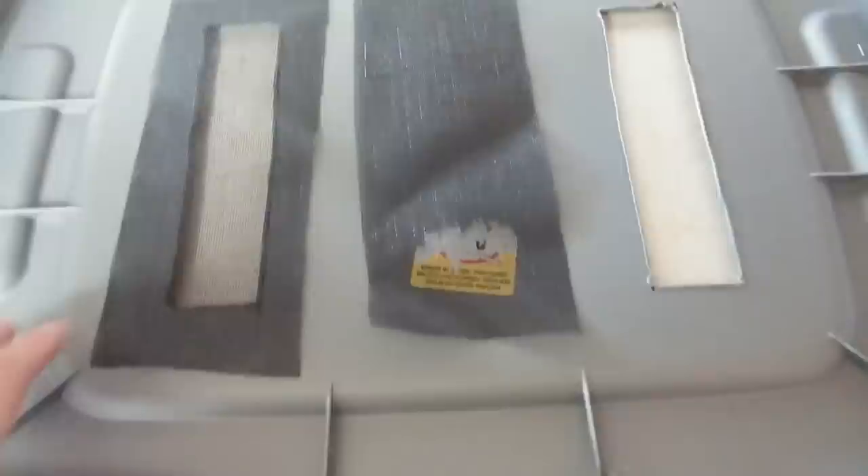The roaches can't climb the edge, and even if you find they start to try to climb, you can use box tape along the top edge of the bin. But in reality, it's not necessarily needed. I've found that they don't seem to climb my bin at all, especially if I have plenty of food and water in there. So this is just to keep the other bugs out.